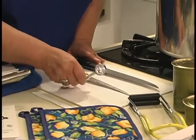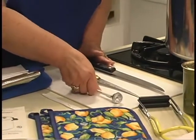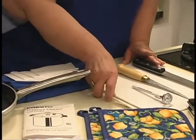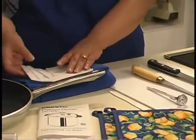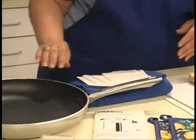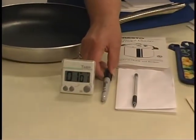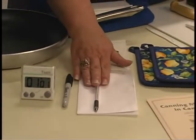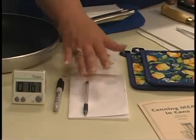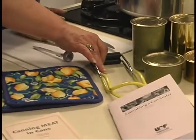You need a thermometer capable of reaching temperatures of 170 degrees. You need a plastic knife to release air bubbles, paper towels, a skillet, a timer, a marker for labeling cans, a pen or pencil and paper to record accurate times, pot holders, and finally a can lifter.